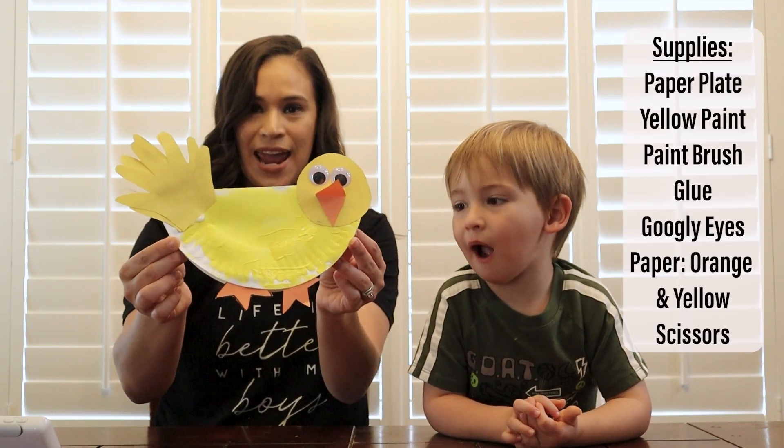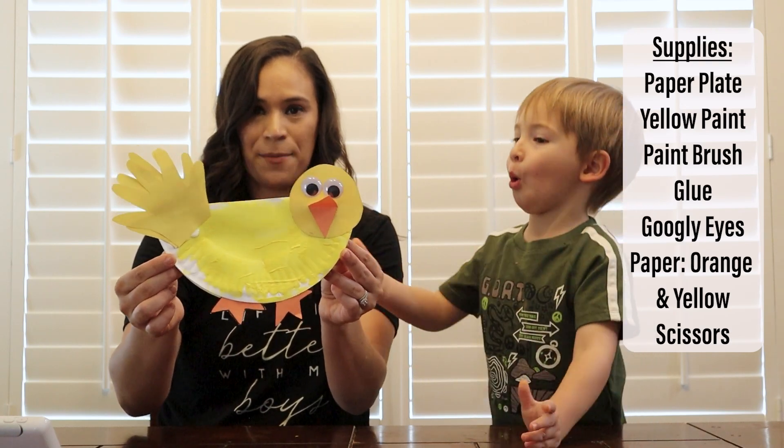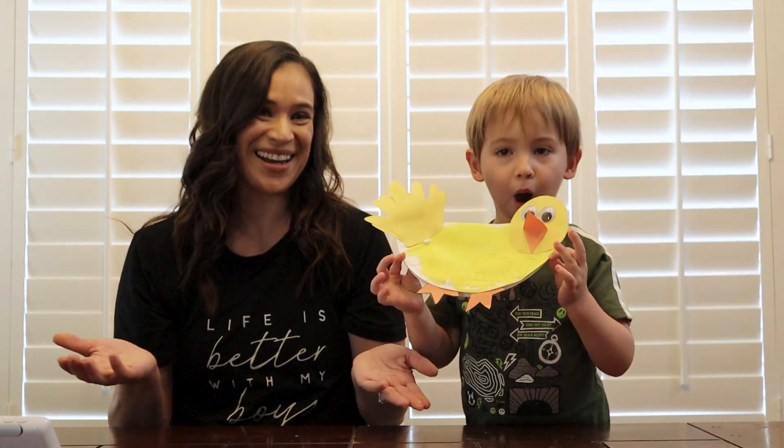Today's activity is we are going to be working with the letter Q out of the alphabet. We're making a duck, but the duck goes quack, so our word for Q is going to be quack. When we make this, we are going to be creating a duck using household items, and your toddler is going to be able to paint and use their handprints and all that good stuff. Let's go ahead and get started.